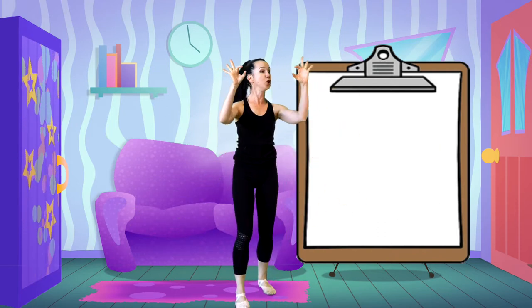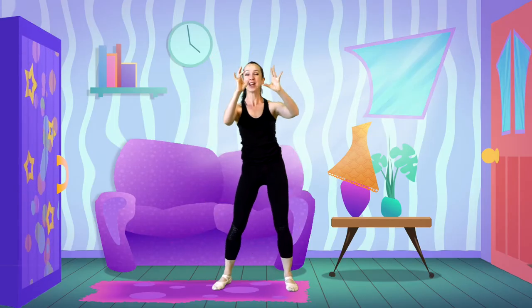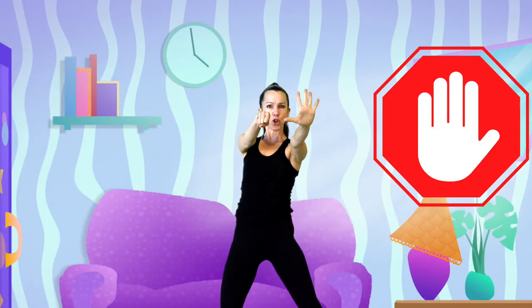Can you put your pointer, tall man, ring man, pinky — pointer, tall man, ring man, pinky, and stop. Are we changing? Alternating our hands and fists.